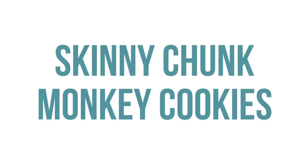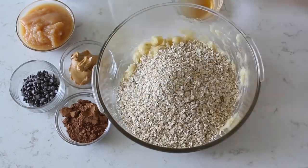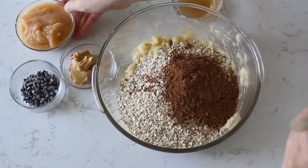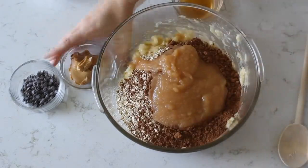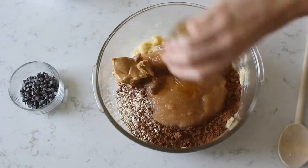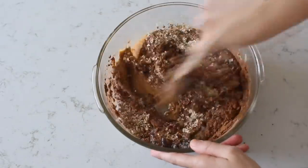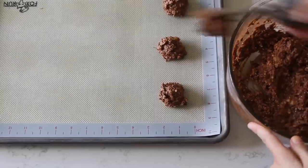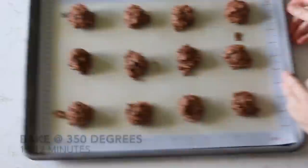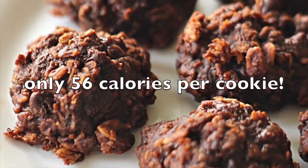If Santa needs a healthier cookie, we have our skinny chunky monkey cookies. Start with three mashed bananas, then add two cups of old-fashioned oats, one-fourth cup of cocoa, a half cup of applesauce, one-fourth cup of creamy peanut butter, four tablespoons of honey, one teaspoon of vanilla, and about a fourth cup of chocolate chips — those are optional, but I love a little chocolate in there. Scoop them out with a cookie scoop and bake at 350 degrees for about 10 to 12 minutes. Best part: they're only about 56 calories per cookie.